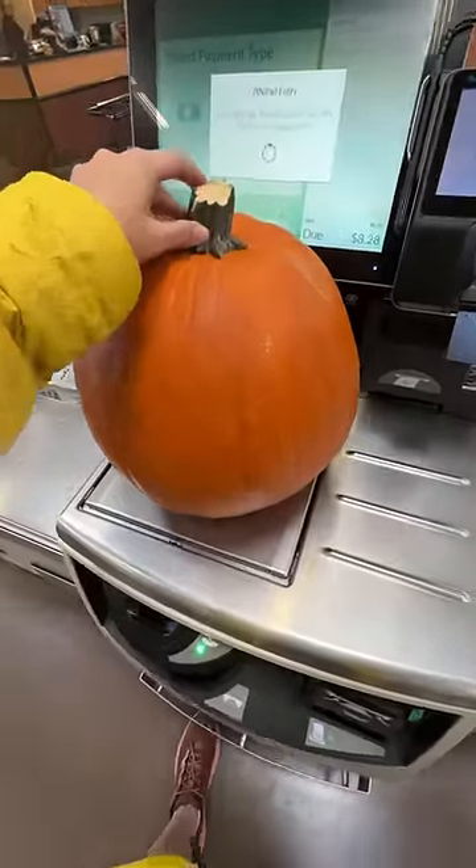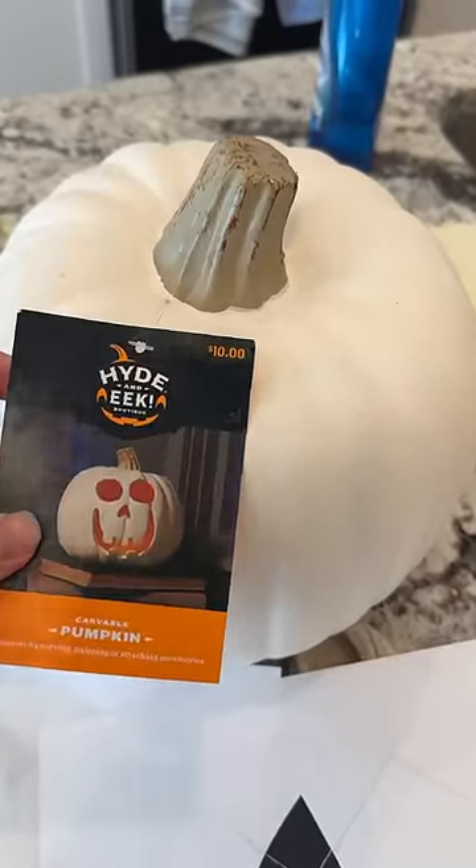The pumpkin I got the first time was too small, so I had to go back to the store and get a bigger pumpkin. For the kids' pumpkins, I obviously didn't use a real pumpkin because that would be way too heavy. I picked up these foam carvable ones at Target.